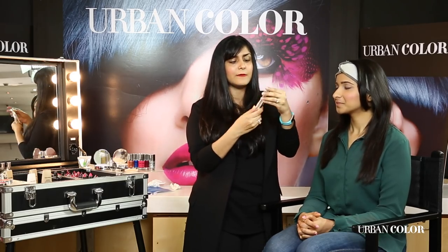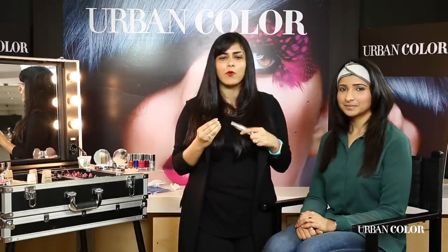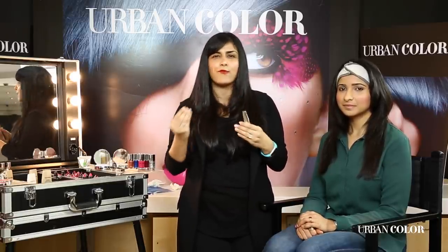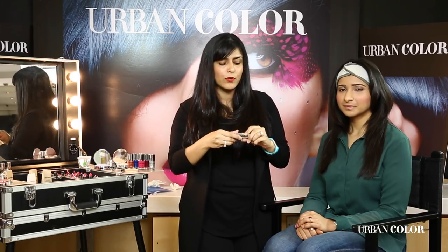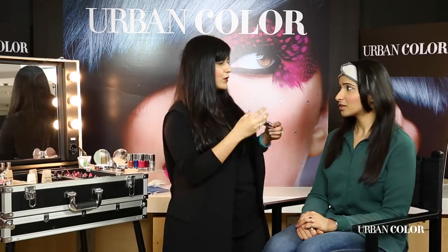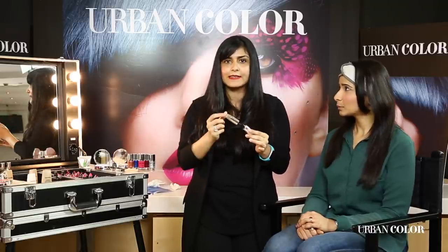This is the Urban Color mascara — the best thing a woman can have in her kit. It is waterproof, it elongates your lashes, and actually makes them look thicker. The best way to use a mascara: put one coat, wait for around 30–40 seconds, and then do the second coat. Very importantly, people keep pumping the wand in and out — please don't do that. You're adding a lot of air inside it, which dries it up. When you remove your wand, clean the excess mascara on the sides.